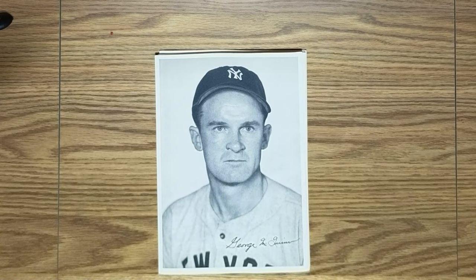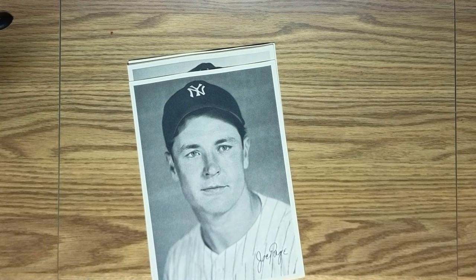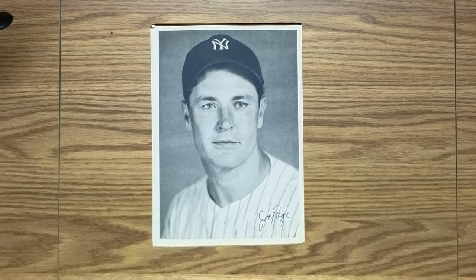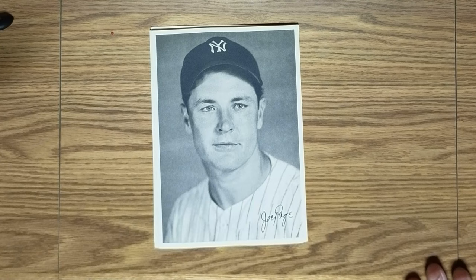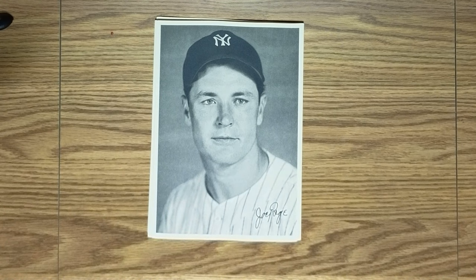This is the guy that Chuck Dressen went on to cite when they asked him why the Yankees were so successful against the Brooklyn Dodgers. He said two words: Joe Page. Page started but was mostly known for his relief efforts and was a really key part of the 1949-51 Yankees. Page was known as a rabble-rouser and a guy who liked to party — a frequent breaker of curfews who just enjoyed having a good time. When he developed arm problems, though, his past history with the Yankees didn't serve him very well, and he was gone by the early '50s.